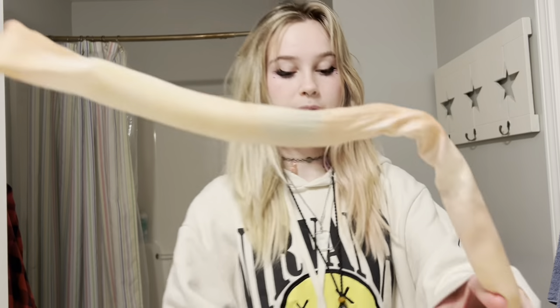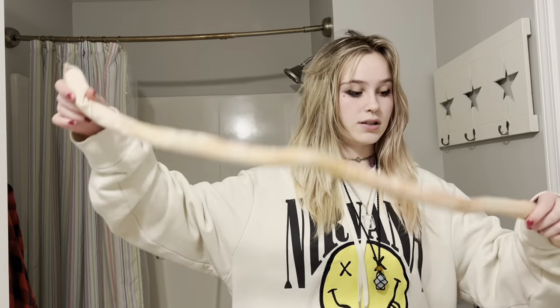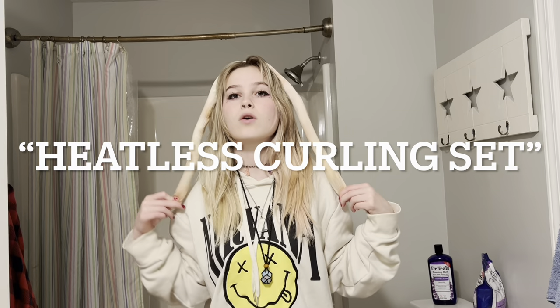As you can see, my hair is looking pretty straight and I have lots of layers. So for this heatless curl method that I'm about to do, you're going to need your classic heatless curler — I forget what it's called. You're only going to need one of these, and you're also going to need two bobby pins.